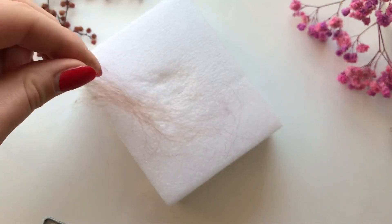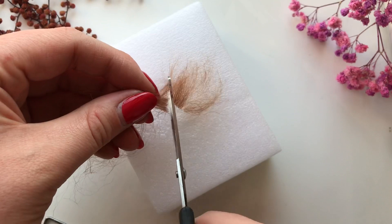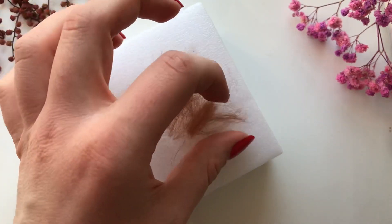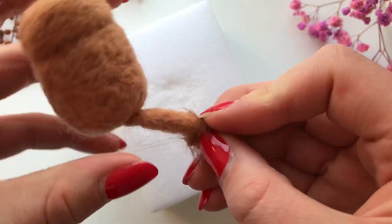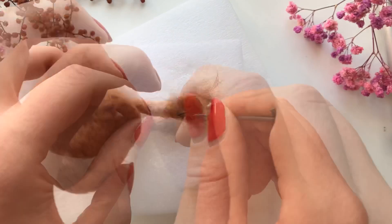At this point I looked back at the instructions and it said to put some of the dark brown felt onto the end of the tail — I should have really done that before attaching the whole thing. But this bit was a little fiddly; I just stabbed some small sections on the end, trimmed off any excess, and it actually worked out.